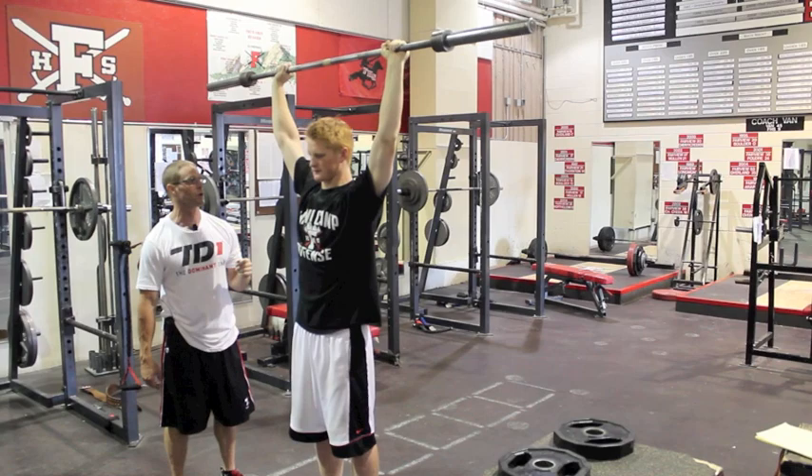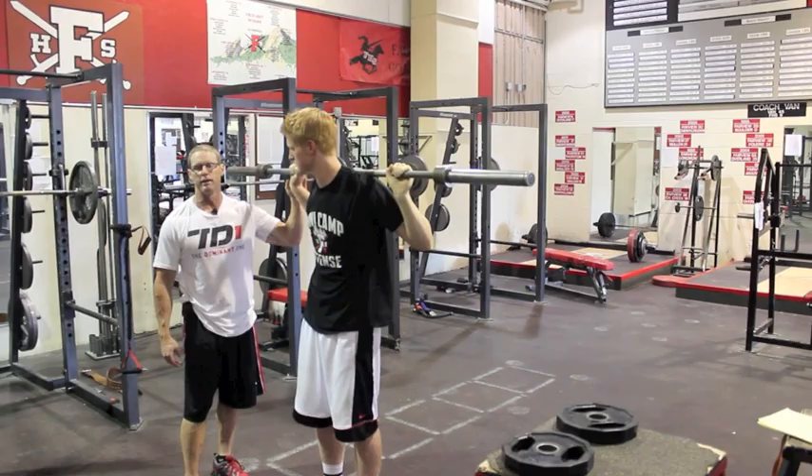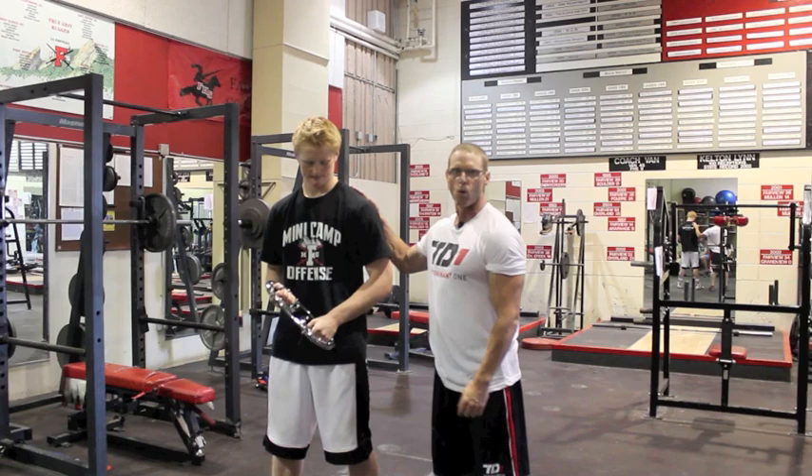We can do this with a barbell or dumbbell. Typically we'll start with the bar and work our way up — some of our linemen go up to 225 pounds. With quarterbacks, we stay between 95 and 135. We're going to build up some endurance in his shoulders for the fourth quarter, so he's still throwing as hard as he would be in the first quarter.